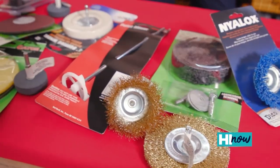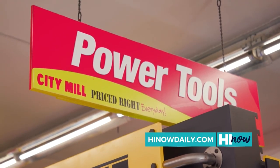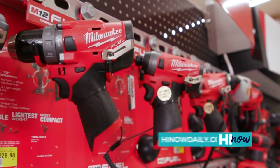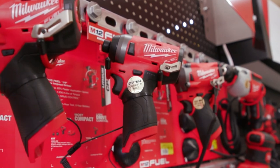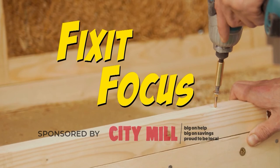Another attachment — you can attach a pad with sandpaper and turn your drill into a sanding machine. So another use: from drilling to driving screws to mixing paint to sanding machine. A lot of attachments that can be used on your drill to use it for more than just drilling. Whether you're cleaning your grill, mixing your paint, or taking rust off the shovel — power drills can be used for a ton of different things. All of these are available at City Mill locations across the island, and on CityMill.com. Brought to you by City Mill.